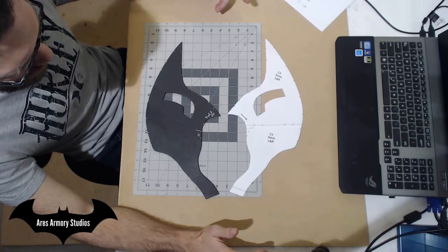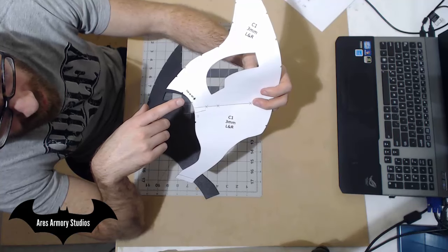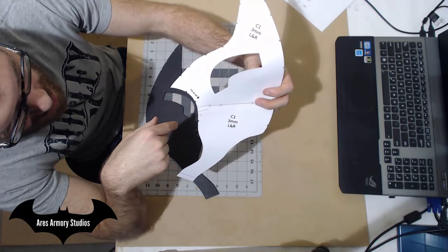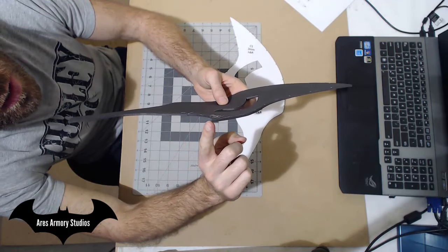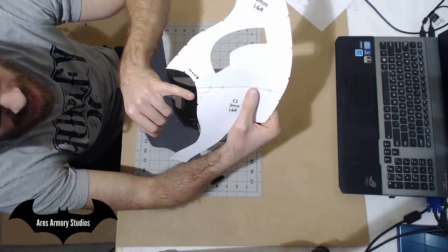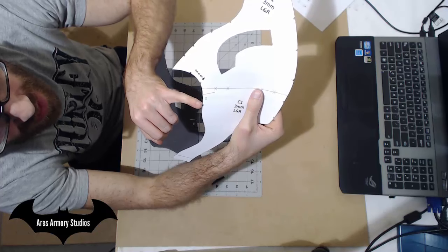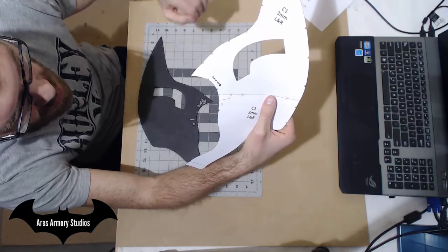Here's the right side cutout. You'll notice on your pattern there's a square, a line, and a note to cut at a 45 degree angle. This arrow notes the angle at which you want to cut. With the arrow pointing in, that means you'll want to cut inward as opposed to making your cut outward. That line notes where you want to stop your 45 degree cut. This square represents this whole entire line, and the rest of the pattern should be cut at a straight angle.